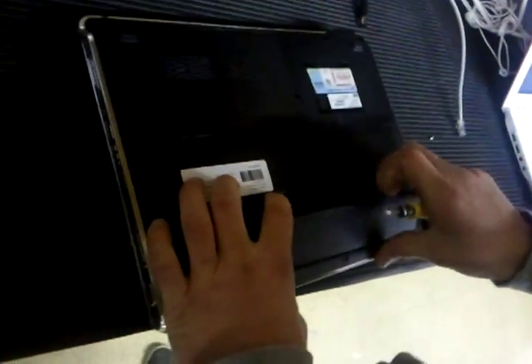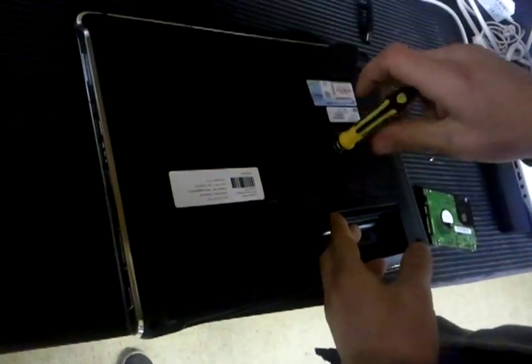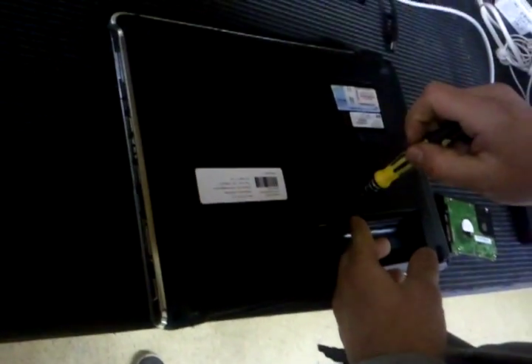What kind of laptop is this? HP. Can I have a little bit more specifics? It's an HP DV5. DV5. So this is going to be a hard drive replacement on an HP DV5.